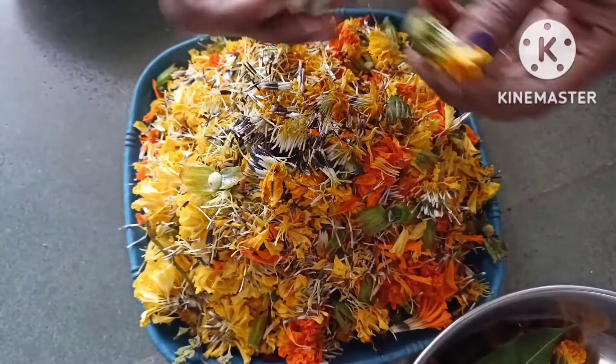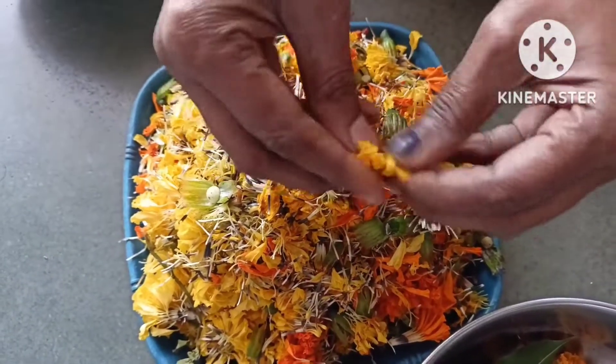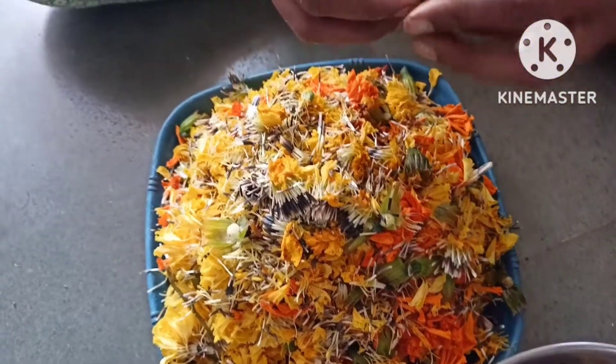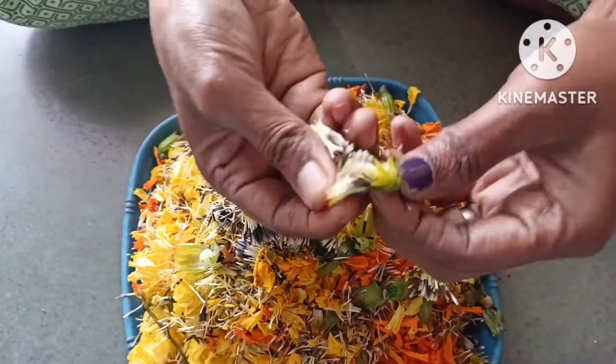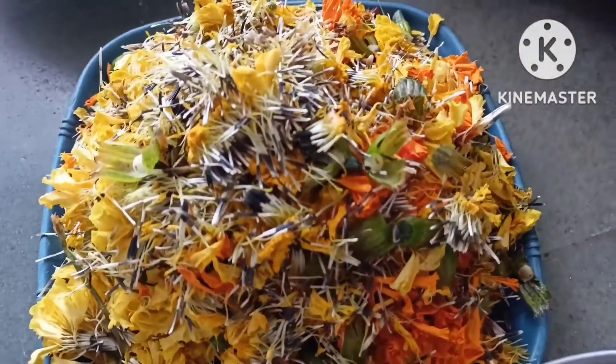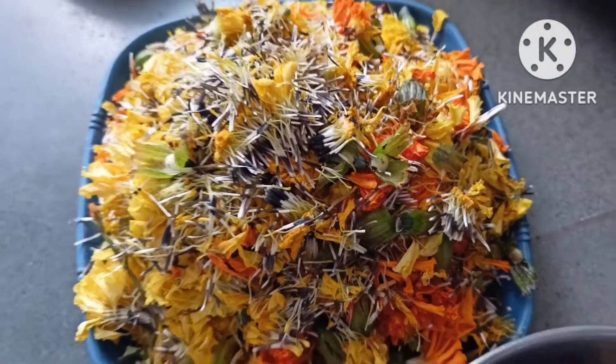I took a big bag in the grow bag. I will prepare it and mix it to dry. We need to fill it with kitchen waste or garden waste here.